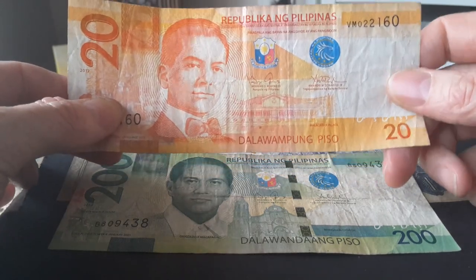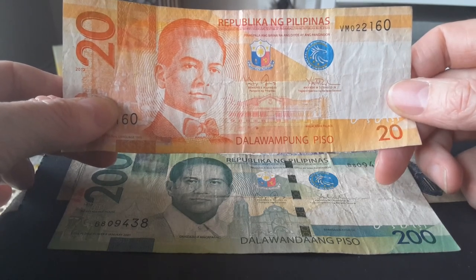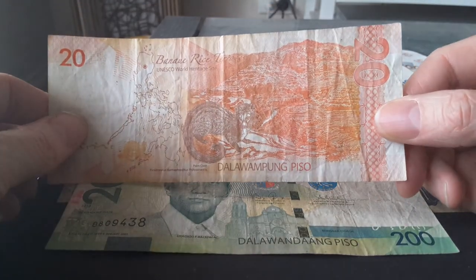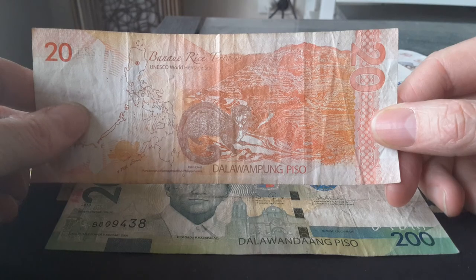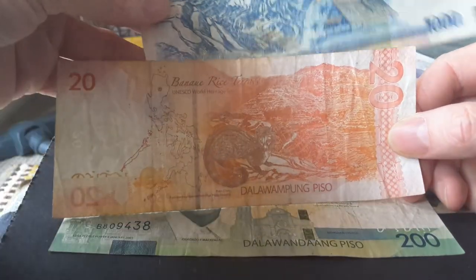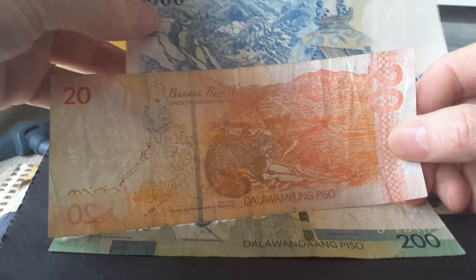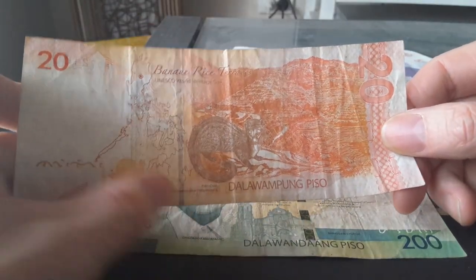The 20 pesos features Manuel Quezon, president of the Philippines between 1935 and 1944. On the reverse we have the Banaue Rice Terraces — the same as on the 1000 peso, just from a different perspective — and it also has a Philippine palm civet.